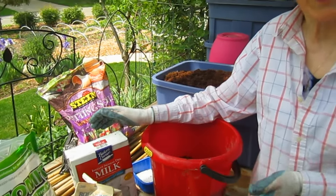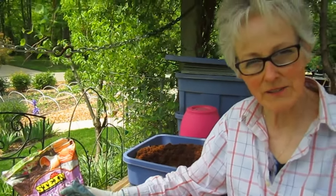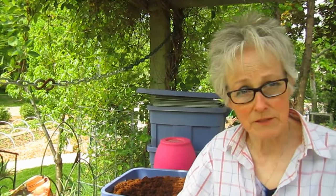Some people ask about eggshells — they're full of calcium, which they are, and I'm sure that helps a lot too, but I don't know if it has the same fungicide properties as the milk does. If you have lots of eggshells, take the same kind of tomato plant, do one with eggshells and one with the powdered milk — that's the only way you're going to know.